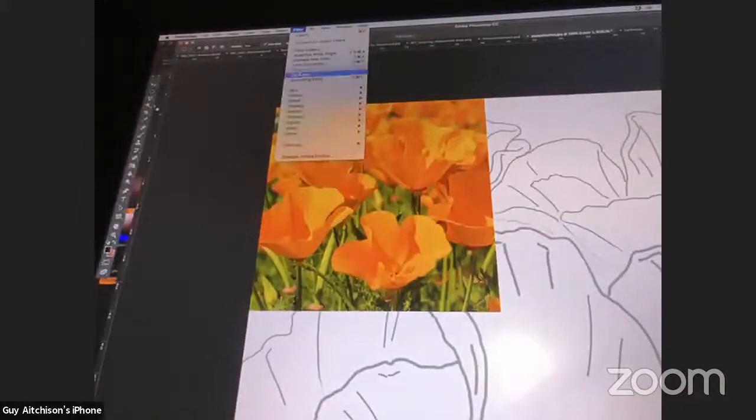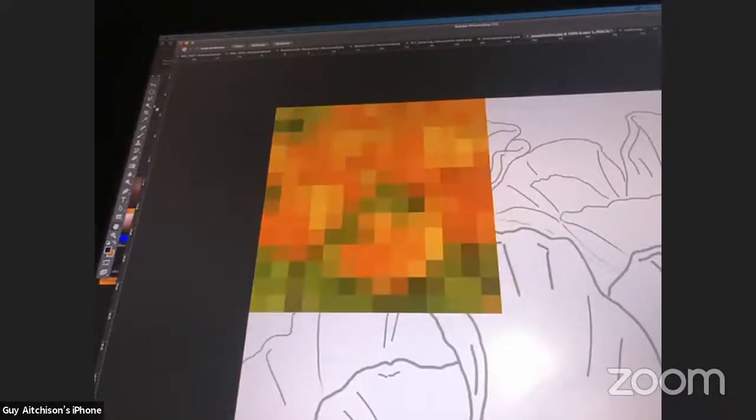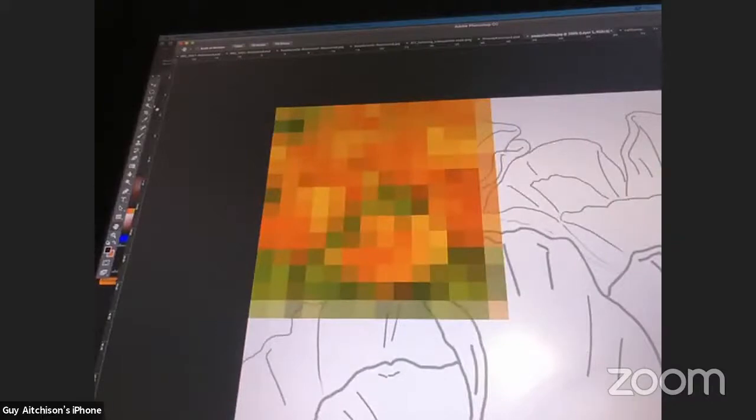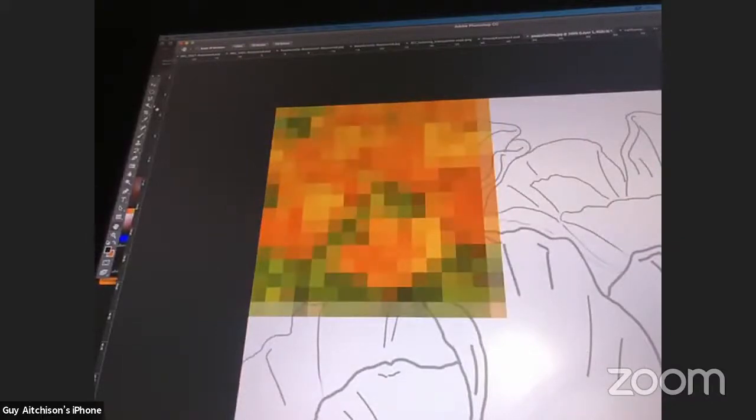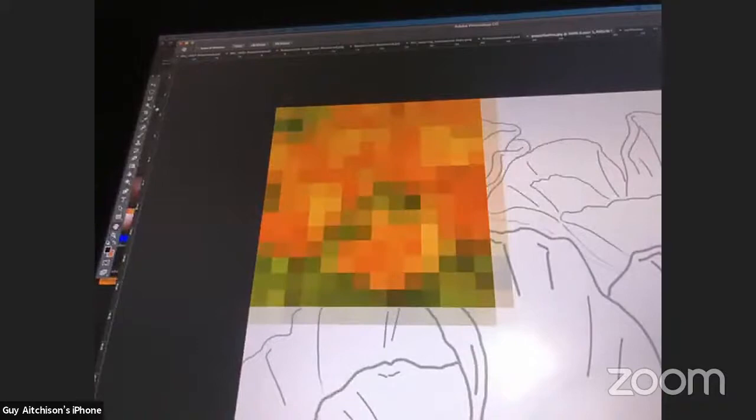I picked this trick up from Alex Ruiz, who is a really great illustrator and concept artist. Filter > Pixelate > Mosaic — I've set it to about there. This kind of radically simplifies the color scheme of the image. It gets rid of the image itself and just gives you a color palette.